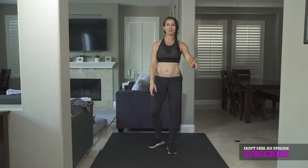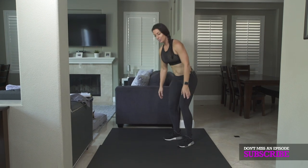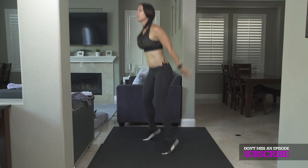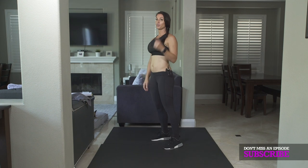Number one: a burpee with two jump squats. You're going to put your hands on the ground, push-up, jump forward, two jump squats. That's one rep.